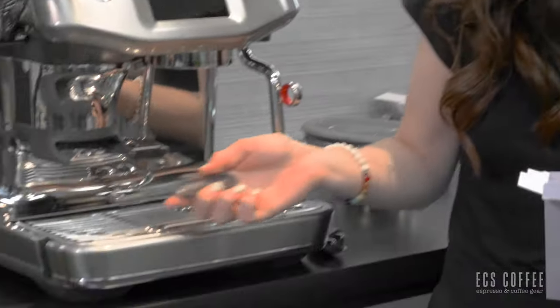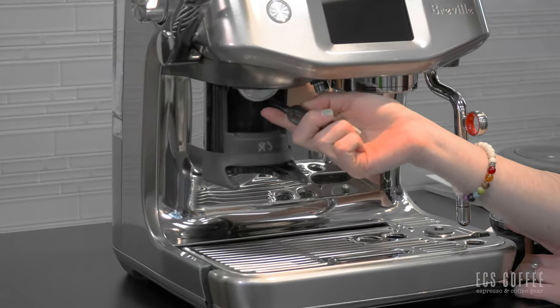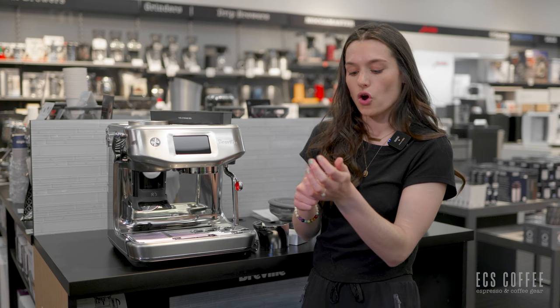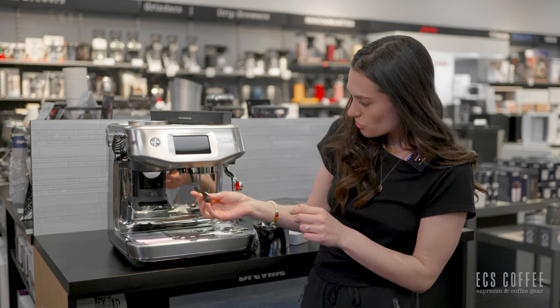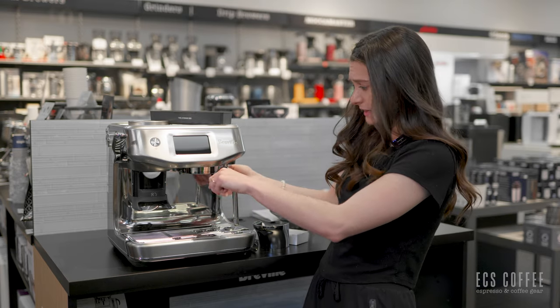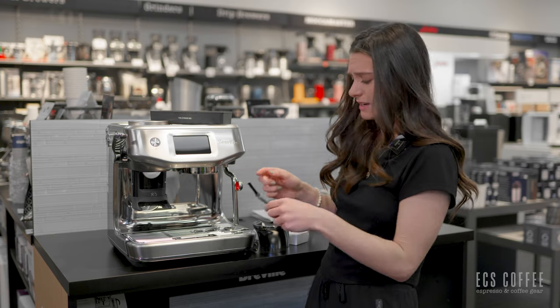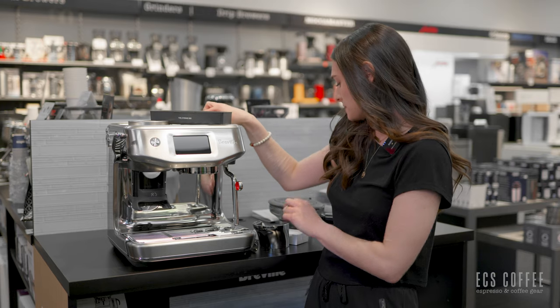You also get a new cleaning accessory with this one — a little brush that's meant to go up your grinding chute and clean it out if you've got any clogging. It's kind of flexible, but I would also like to use this to clean out my group head to get in that little groove and clear that out, since it can get pretty clogged up with grinds and oils.